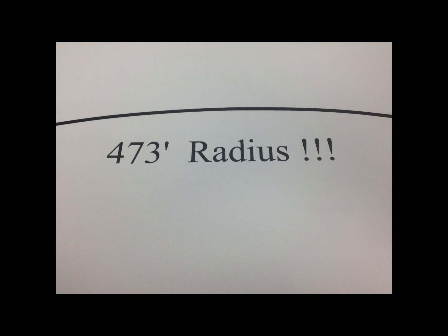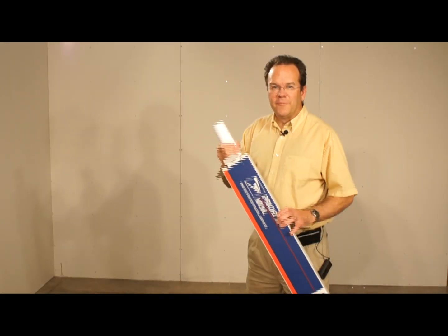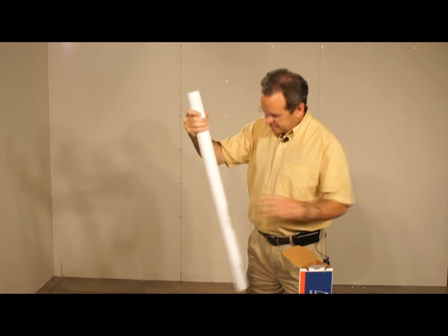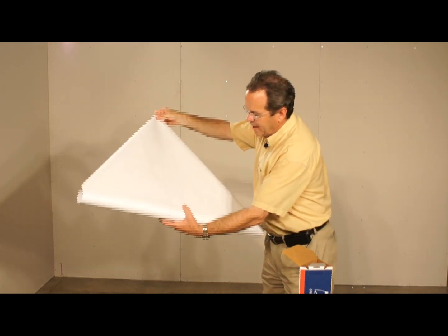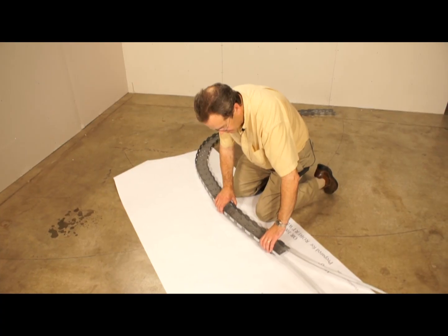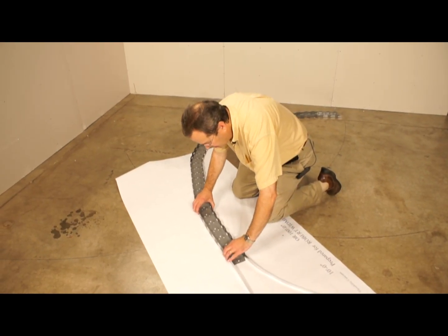For those hard to lay out radii, we have a service where we will mail you a 10 foot long, full scale template. Your full scale computer generated template comes like this — just roll it out, lay it on the floor, and match your track to the line.